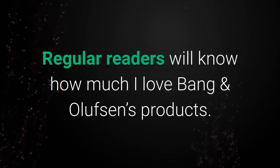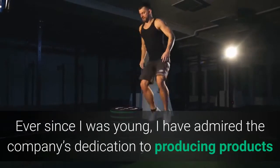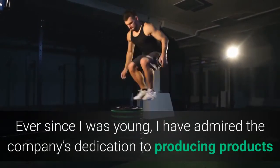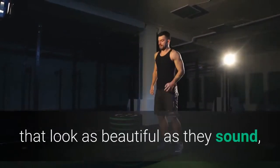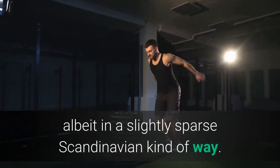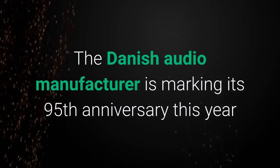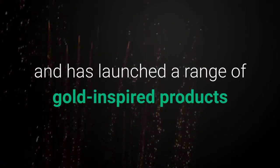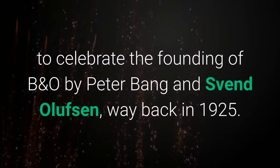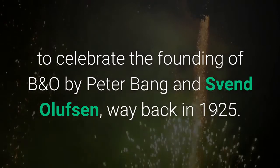Regular readers will know how much I love Bang & Olufsen's products. Ever since I was young, I have admired the company's dedication to producing products that look as beautiful as they sound, albeit in a slightly sparse Scandinavian kind of way. The Danish audio manufacturer is marking its 95th anniversary this year and has launched a range of gold-inspired products to celebrate the founding of B&O by Peter Bang and Sven Olufsen, way back in 1925.